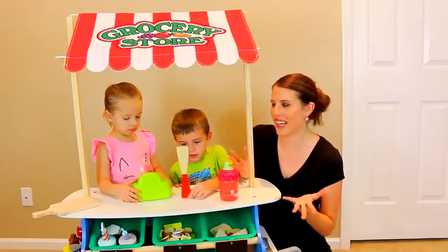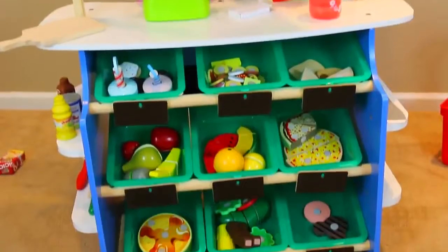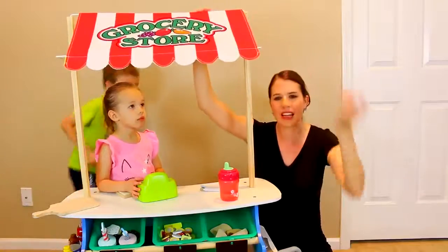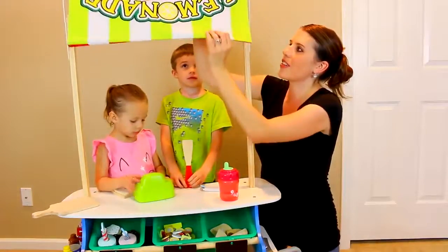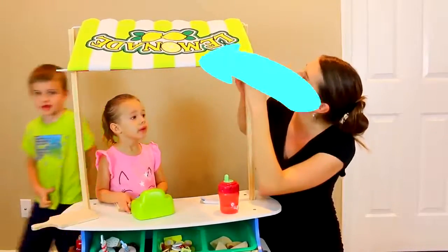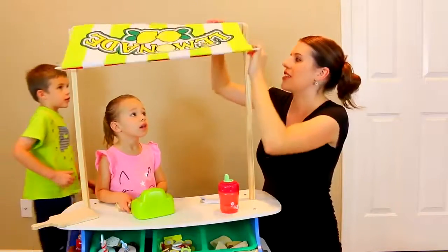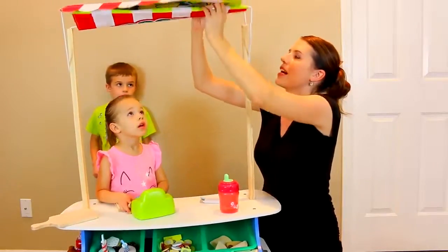Here's our grocery store all set up. This was way easier than the ice cream carts to set up. Up top here it says grocery store. And unlike the other ice cream cart food truck stand that we have, this you can rotate — but we actually have to take the whole thing off to flip it around, so that's why we're going to do just the grocery store today.